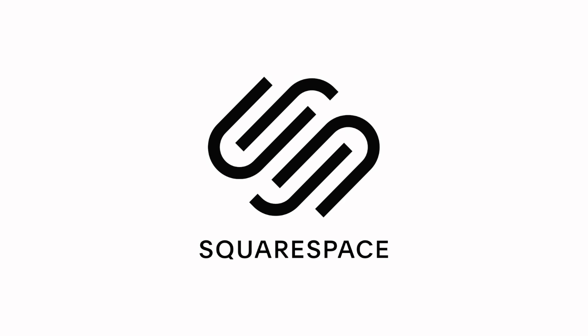This video is brought to you by Squarespace. From websites and online stores to marketing tools and analytics, Squarespace is the all-in-one platform to build a beautiful online presence and to run your business.